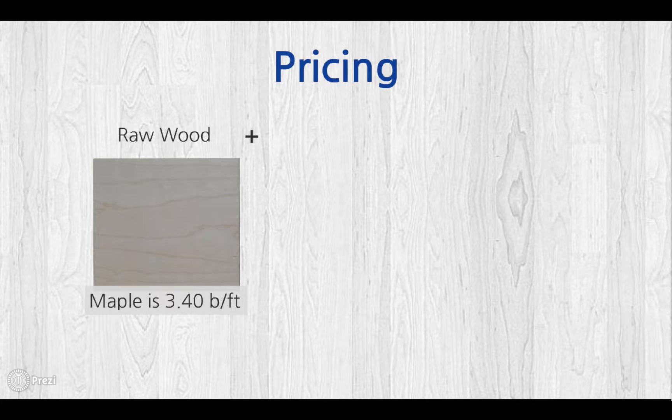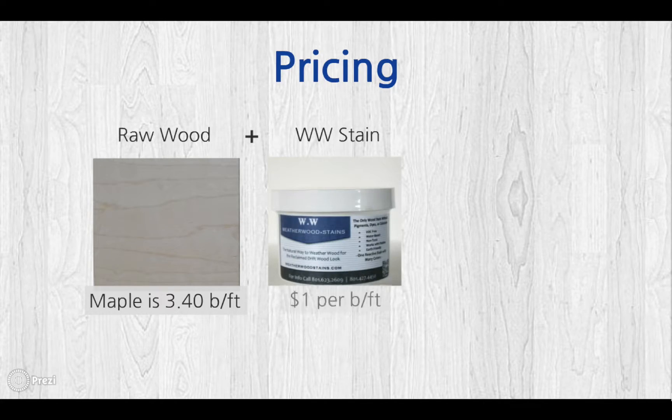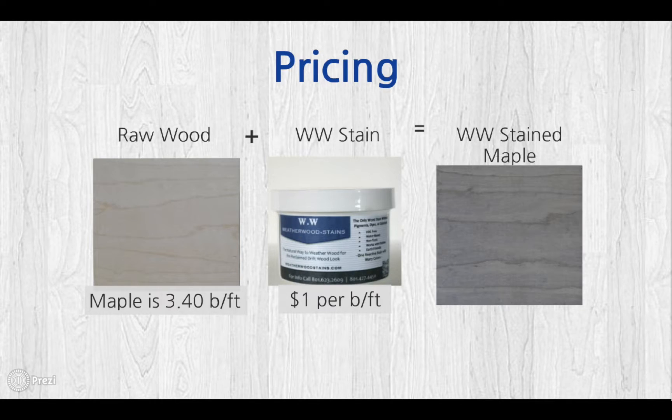Here's our pricing structure. You take the cost of raw wood — in this example, maple — at $3.40 a board foot, combine it with Weatherwood Stains at $1 per board foot, and you get Weatherwood stained maple, this beautiful driftwood gray, and your cost is only $4.40 a board foot.